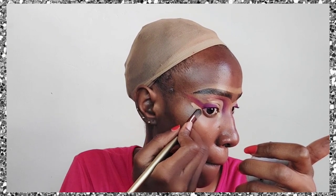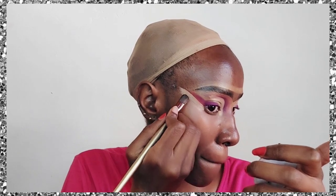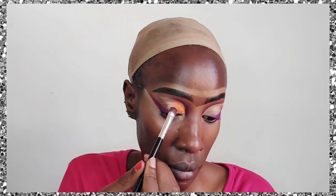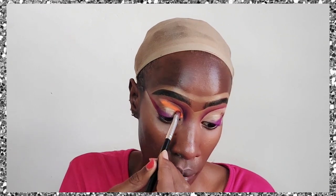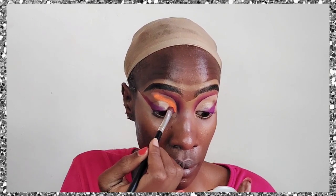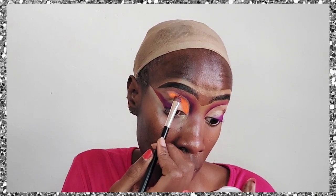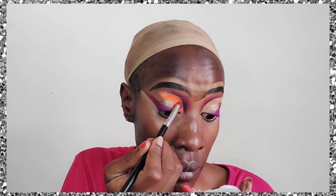I'm going to highlight that area using the same NYX concealer — applying it clean to create a nice straight wing. Now this is the main part: we're filling in that cut crease with the orange shade, applying it all over the eyelid. Make sure it's nice and clean; don't extend it and ruin the cut crease.